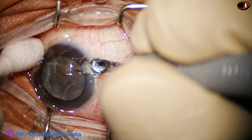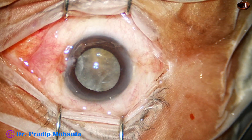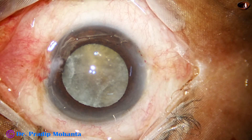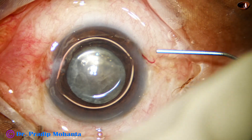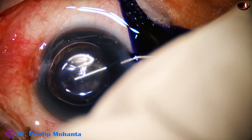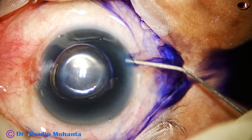First I do the side port and use trypan blue dye to stain the anterior capsule. I always use an air bubble, and beneath this air bubble the trypan blue dye is injected. The dye settles on the anterior capsule immediately and the staining is very quick.